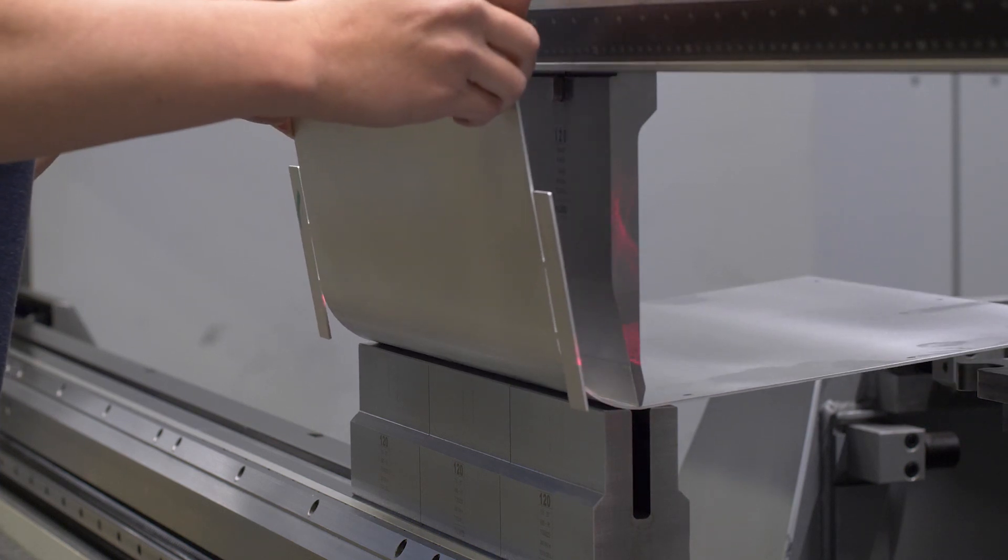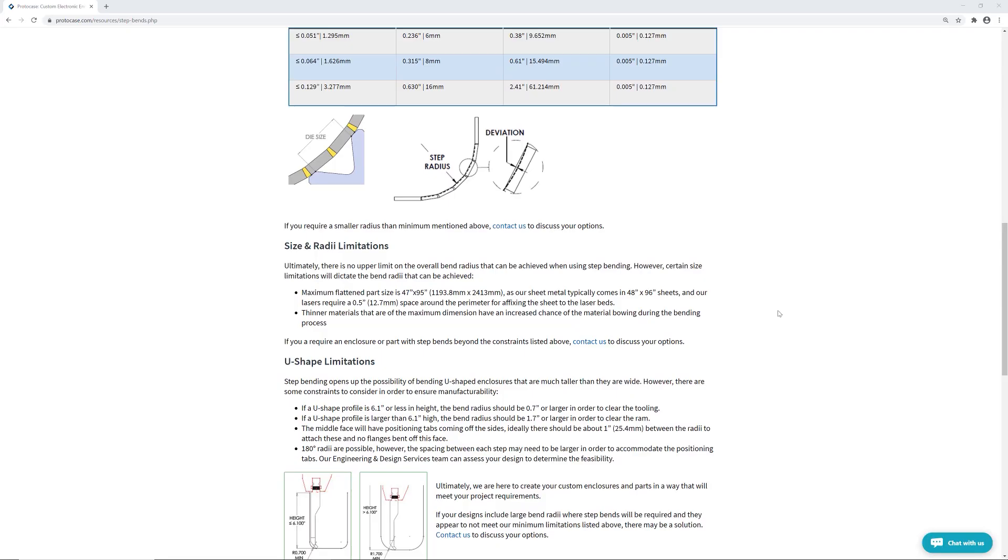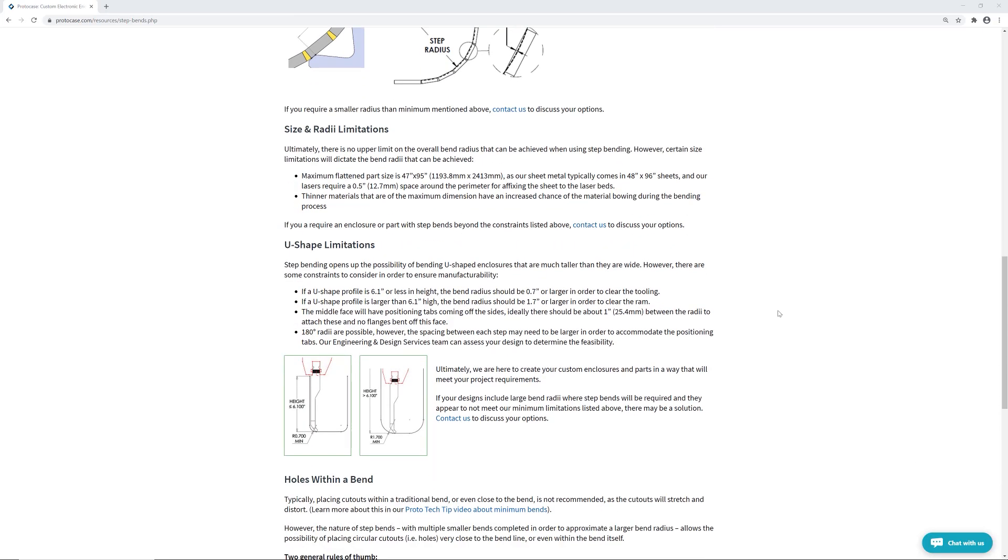We can achieve a step bend radius of one inch or more, as long as your parts fall within our size limitations, which are pretty generous. We've got more details about that on our website. We can create step bends on any of the stock sheet metal that we offer, with two exceptions.